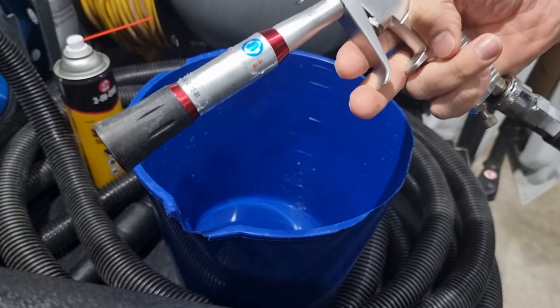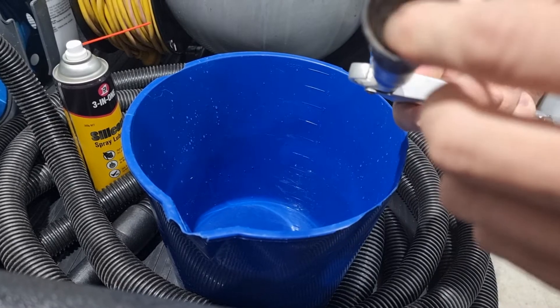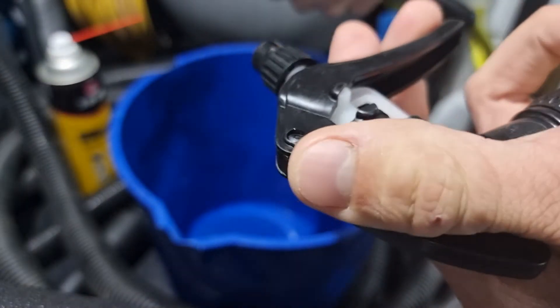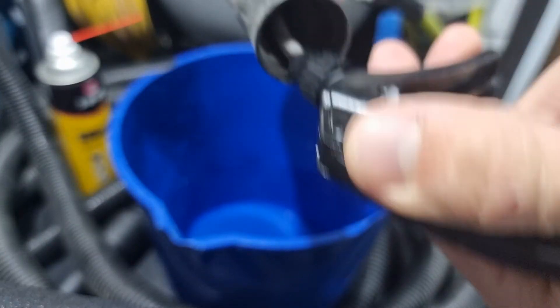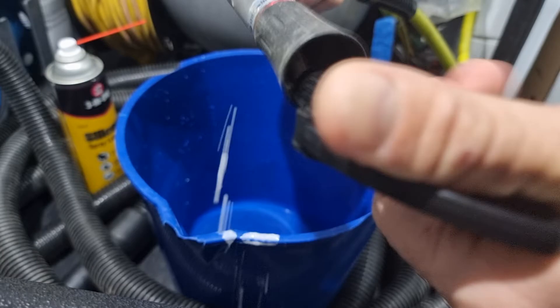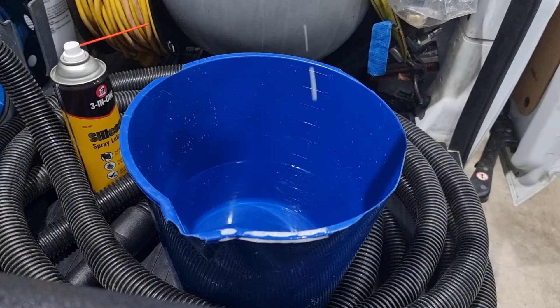After using your Tornador gun for a while, you might notice that it's not spinning as fast or it stops spinning. So what you want to do is use some all-purpose cleaner or glass cleaner. Spray down that tube a few times until it starts coming out that hole, and then blow it out.